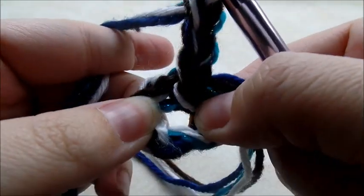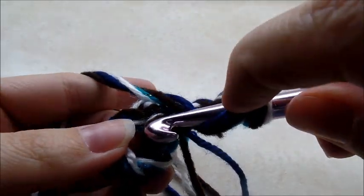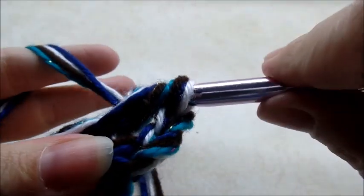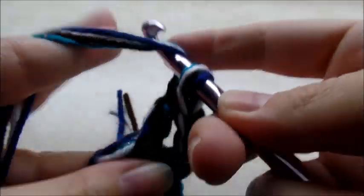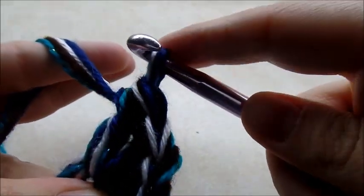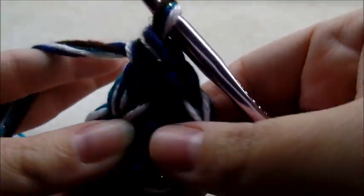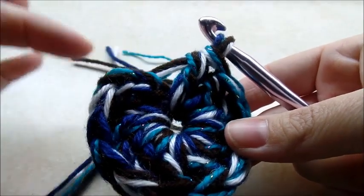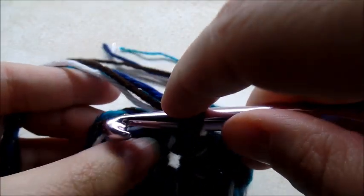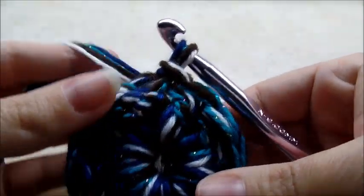Go back through the center of the ring and do eleven more double crochets. Counting that chain three, I need a total of twelve double crochets. Go right through the ring and do your double crochets, making sure you have a total of twelve. Once you make it all the way around, slip stitch into the top of that chain three.